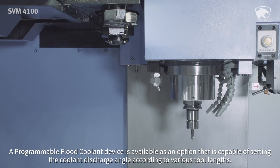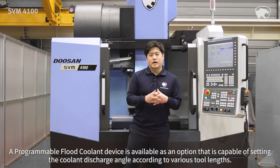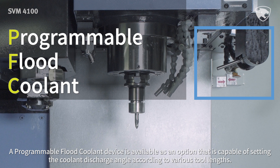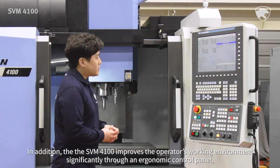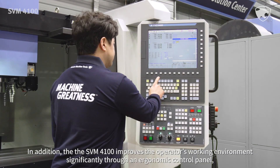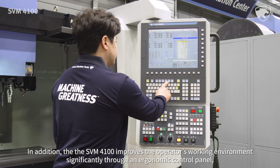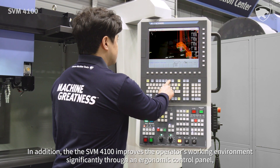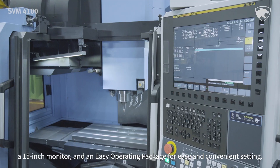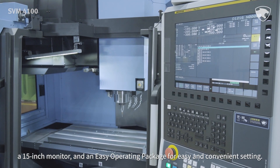A programmable flood coolant device is available as an option that is capable of setting the coolant discharge angle according to various tool lengths. In addition, the SVM4100 improves the operator's working environment significantly through an ergonomic control panel, a 15-inch monitor and an easy operating package for easy and convenient setting.